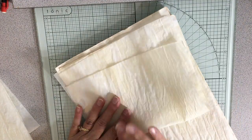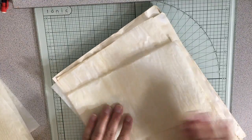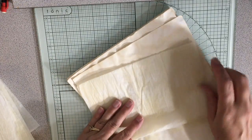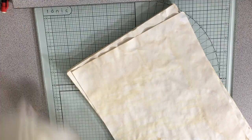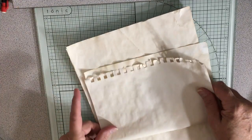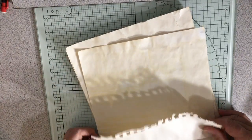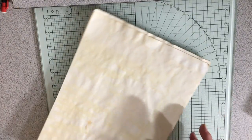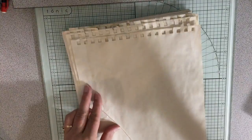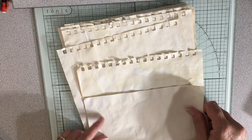I know kind of what I want for each person and what they would like, so I want to do that carefully and I'm pretty excited about it. I think it's going to be really fun to do. I should fold this so that it can fold in.